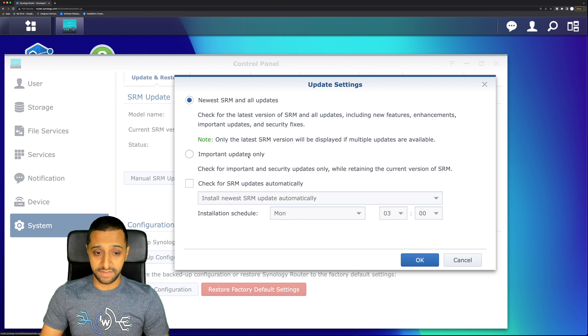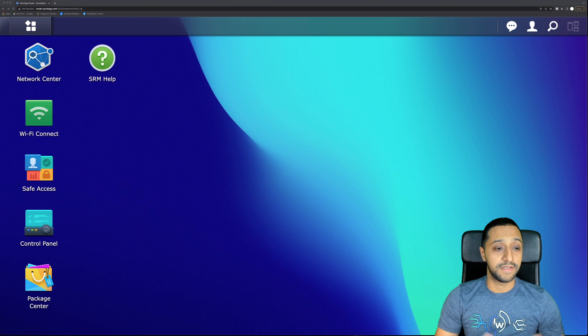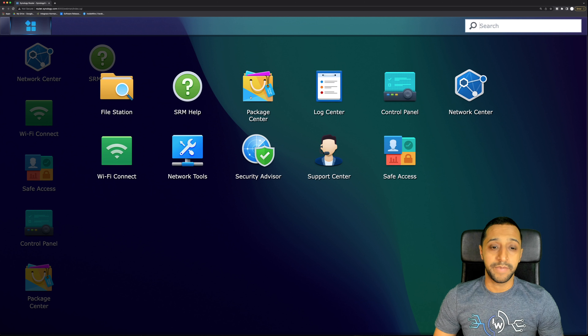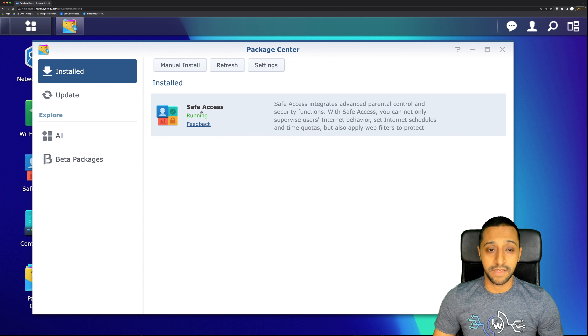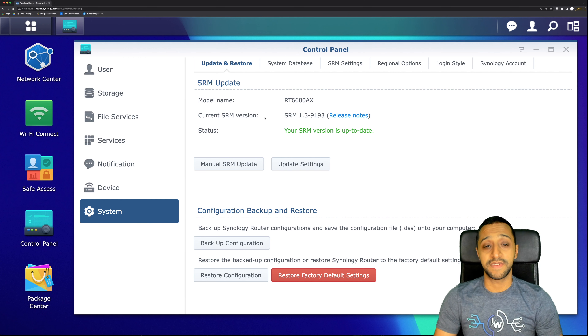That takes you to SRM 1.3's interface. You can modify SRM update settings: install all updates, install important updates only, or just check for updates automatically without installing. For a business environment, you probably don't want automatic installs. The interface is similar to other Synology products. Package Center currently only has Safe Access — no beta packages. We also have Log Center, Control Panel, Network Center, Wi-Fi Connect, Network Tools, Security Advisor, and Support Center.